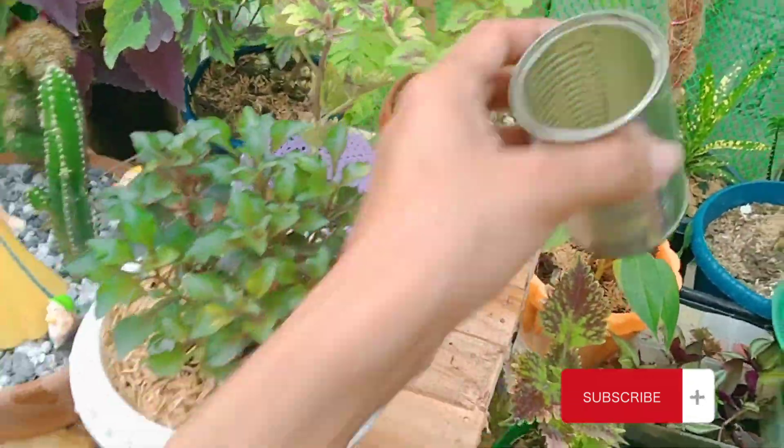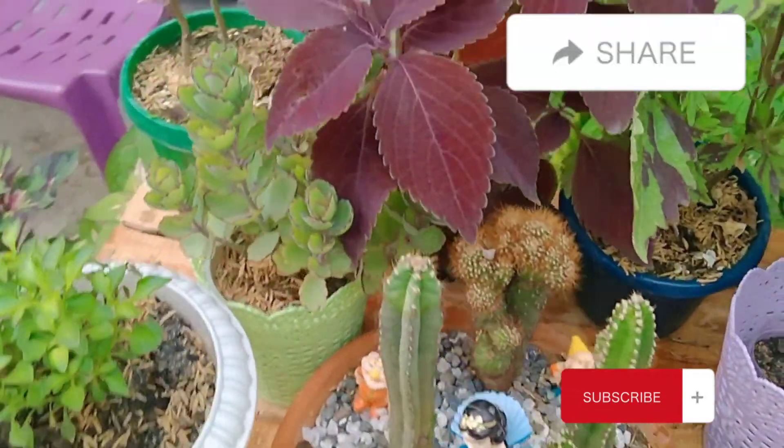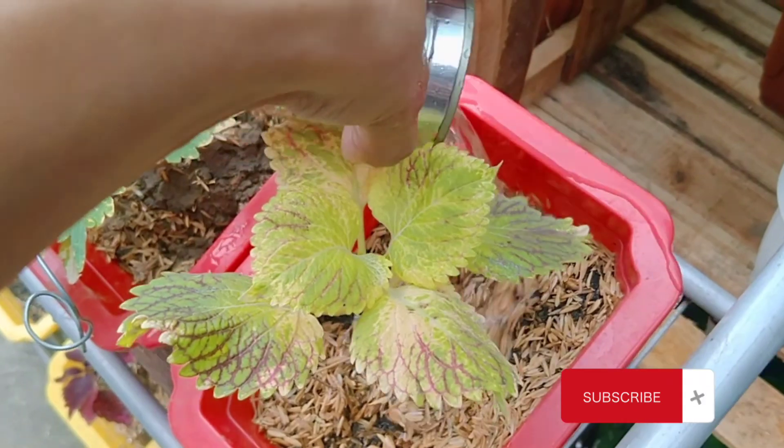If you have learned something in this video, please consider giving it a like para naman ma-inspire ako to make more videos. You can also share, and you can follow me by subscribing.